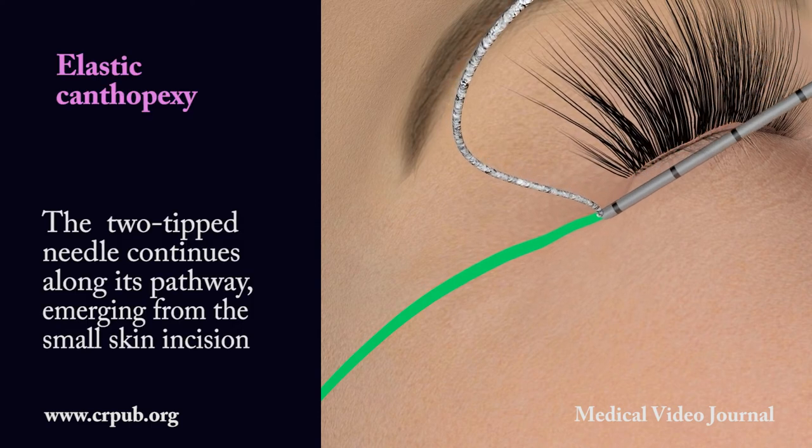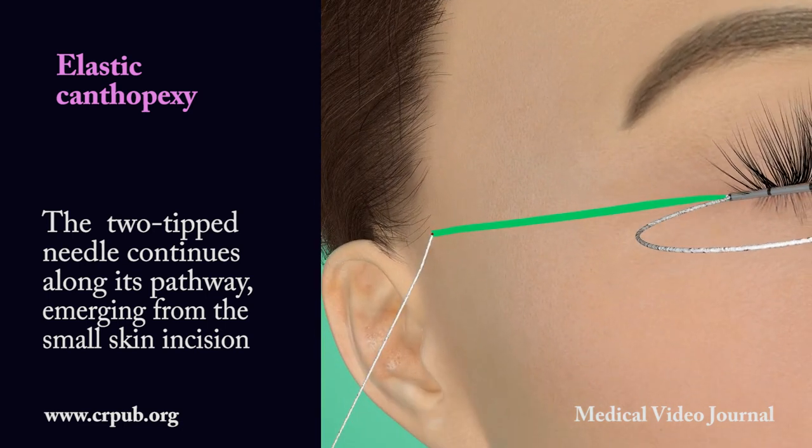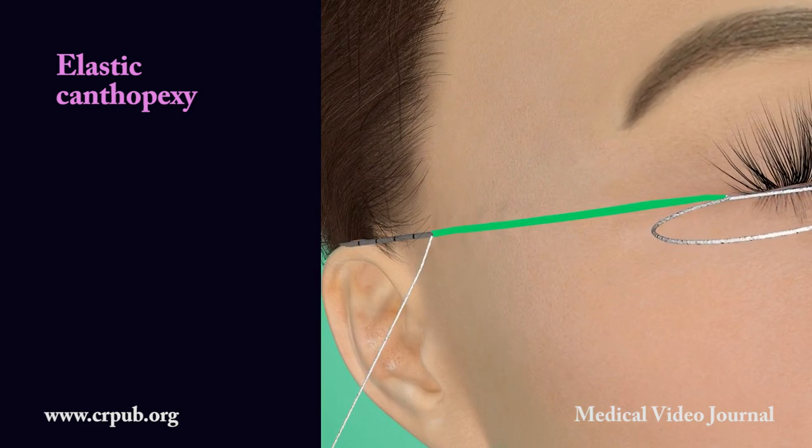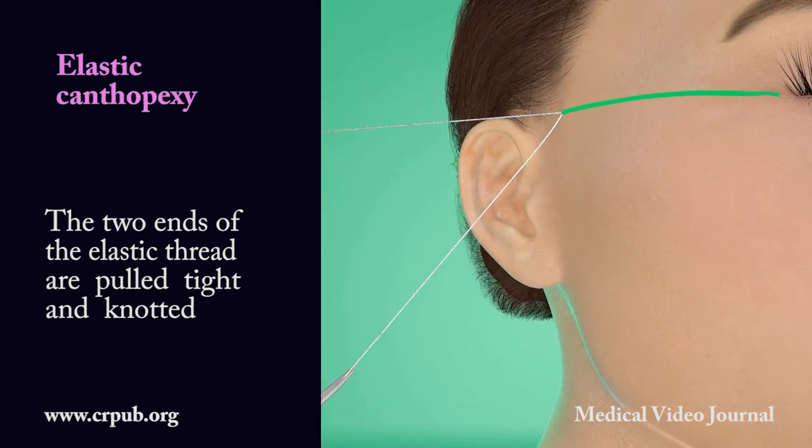The two-tipped needle continues along its pathway, emerging from the small skin incision. The two ends of the elastic thread are pulled tight and knotted.